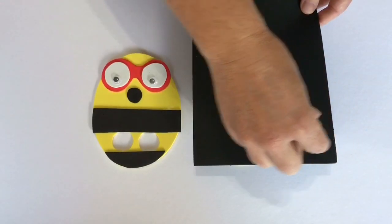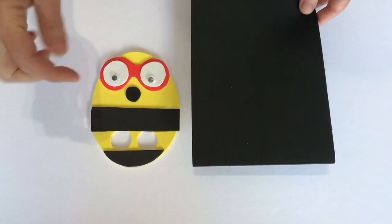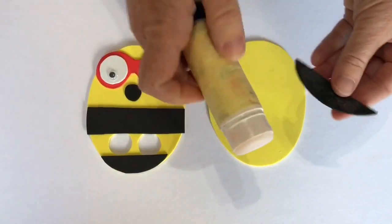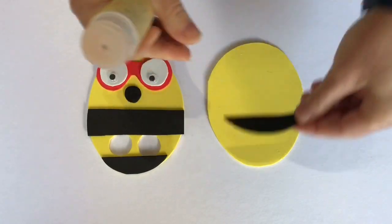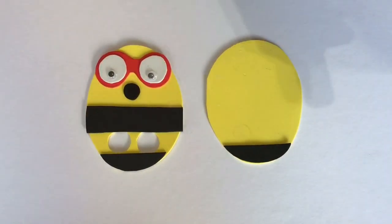Next, you've got to cut out two strips for Amelia's bumblebee stripes. Now, take some glue and stick on the stripes for Amelia.